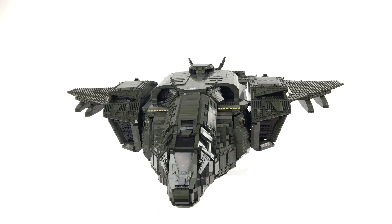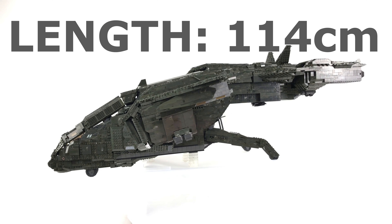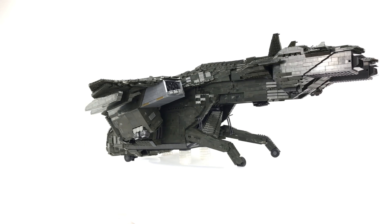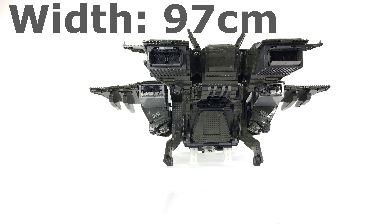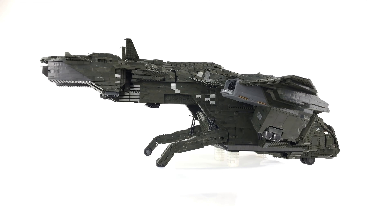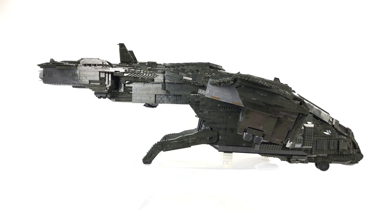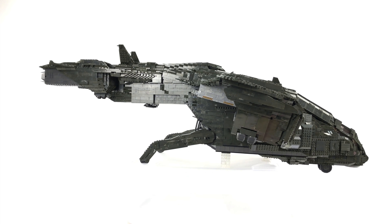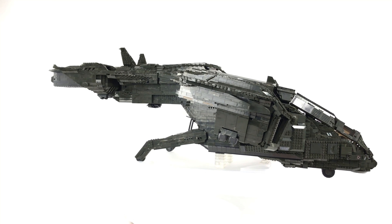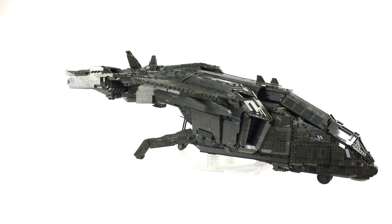So to answer the question so many of you have asked - is it too big? Yes, it is too big. The overall length came in at 114 centimeters, so 24 centimeters longer than it should be. The overall width came in at 97 centimeters, 27 centimeters wider than it should be. The overall height came in at 36 centimeters, a few centimeters taller than it should be. There are reasons for this which I'll go into later - it couldn't be helped in some respects, but for those convinced it's too big, you're right, it is too big for minifig scale.